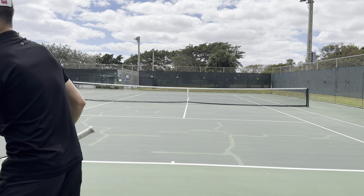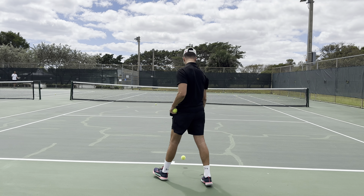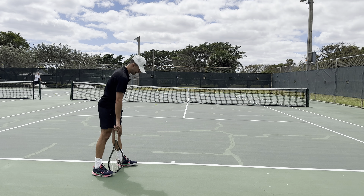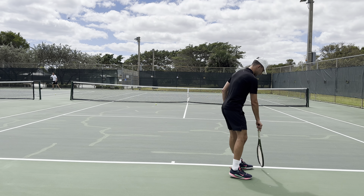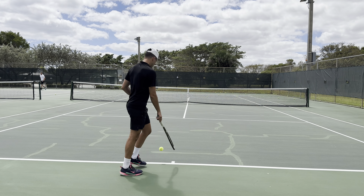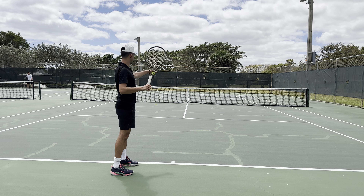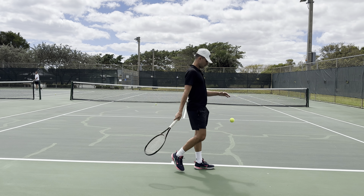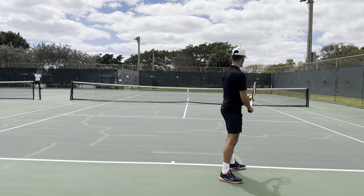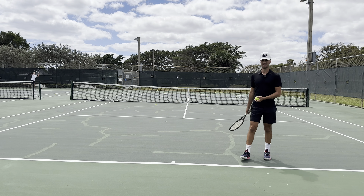If you're a right-handed player on the deuce side, keep your back foot straight or behind — never in front. On the ad side, you want that back foot a little bit behind on a diagonal, because you're facing over here. So to review: front toe facing towards the net post, back foot never in front of your front foot, and you're loading up so you can rotate throughout your shot.